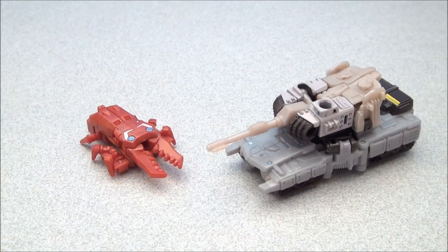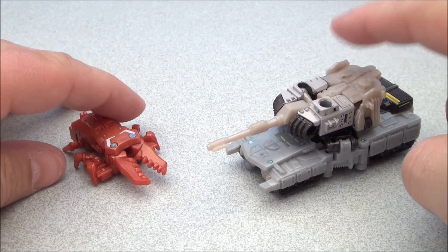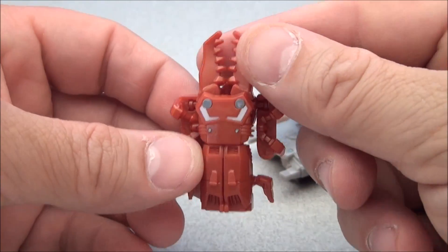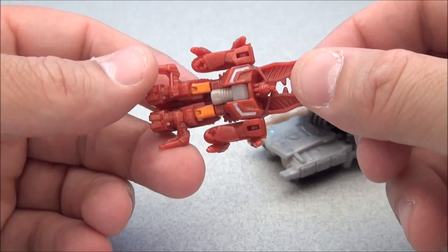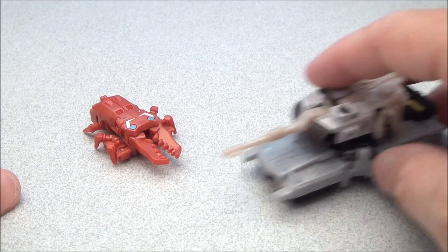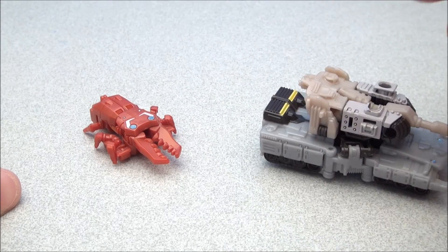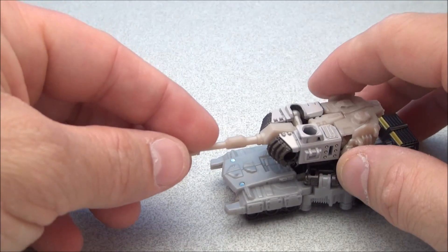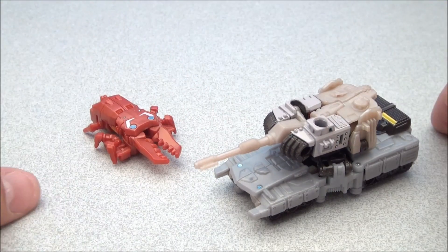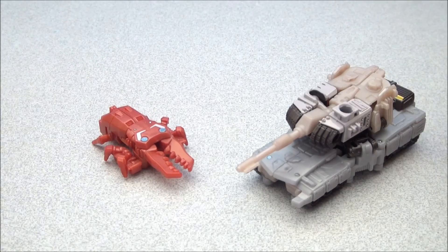Let's get these guys open. We have them in their alternate modes — this is a bug, this is a tank. This is the first Chop Shop I've ever owned in official Transformers form. And we have Megatron as a little rolling tank with wheels. He's got this gray plastic which I absolutely hate, and this purplish stuff which looks kind of nasty — it just looks cheap to me.